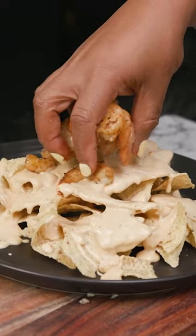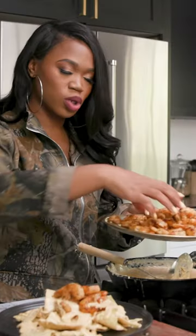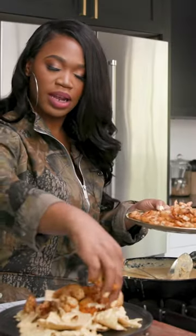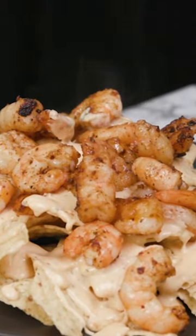Take our shrimp here. Just use your hands — clean hands. Put you some shrimp — look at there! You are just showin' out, girl.